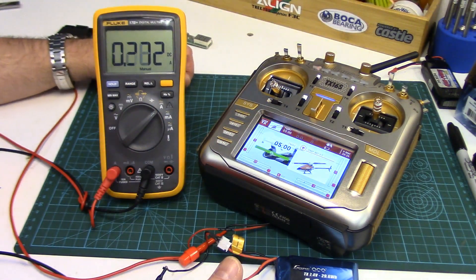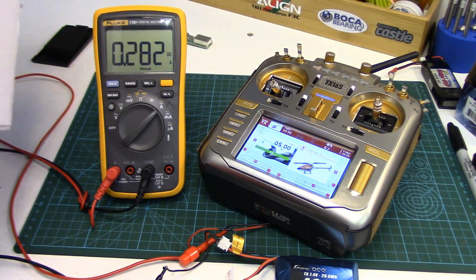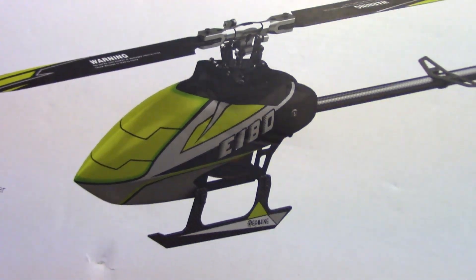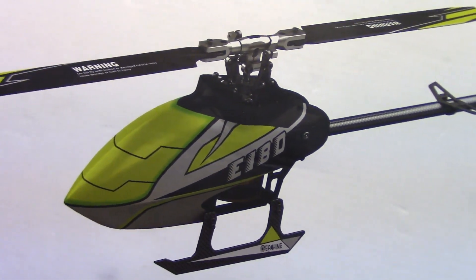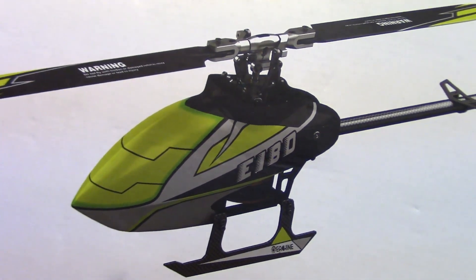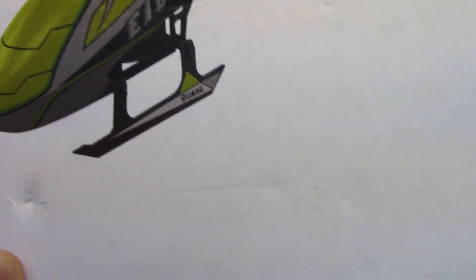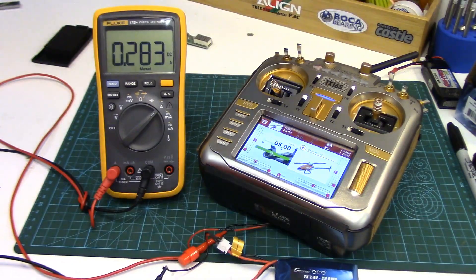Hopefully that answered a few of those popular questions. Just thought I'd show you one thing coming up — I'm going to be reviewing a heli, which I haven't done in a while: the iSHeen E180, their direct-drive 200-size machine, basically direct competition against the OMP Hobby M2. We're going to see what it's all about. That will be in an upcoming video very soon. Thanks for watching folks, we'll see you next time!